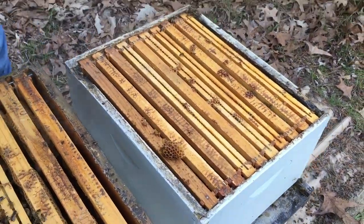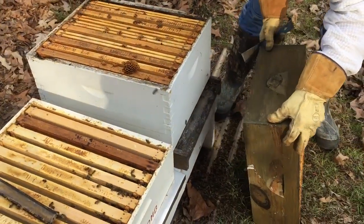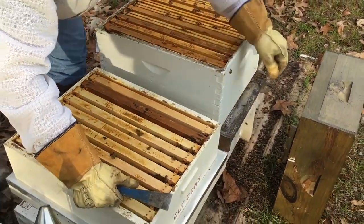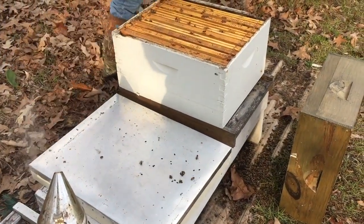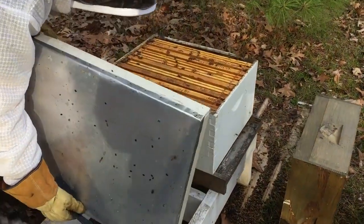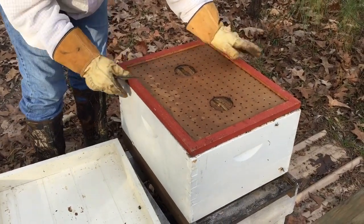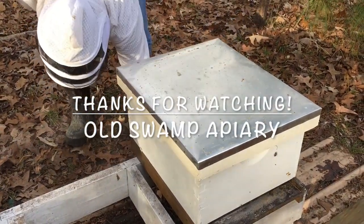We're going to set this box out in front and let these bees find their way home. We're going to end with just the one box. We'll take that pulled comb and put it on another hive that is in a position to actually use it.